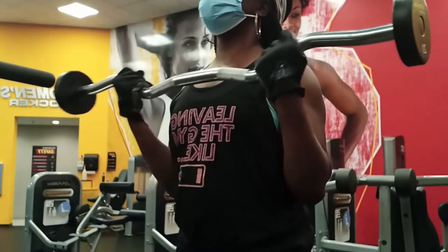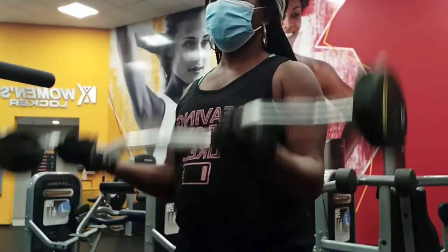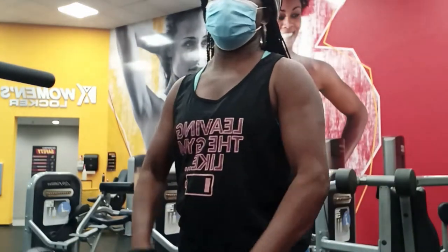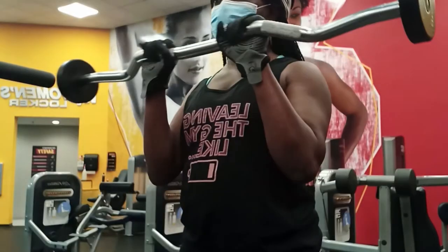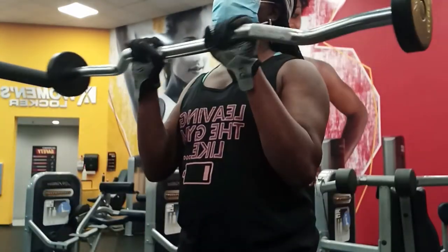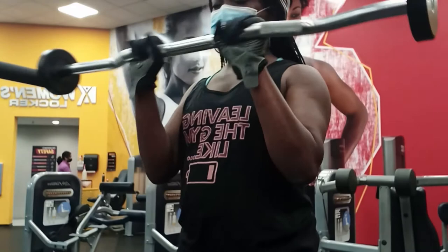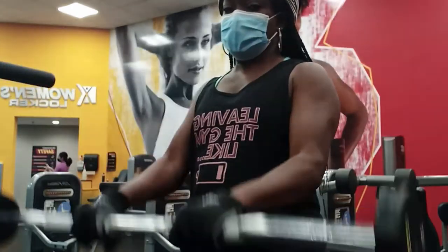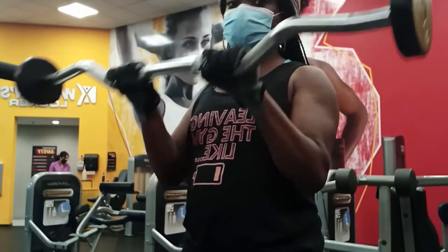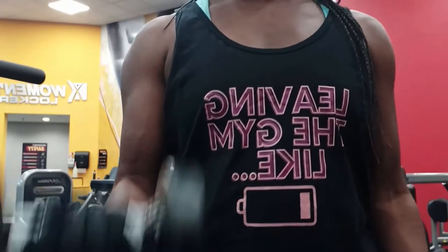I decided to try the EZ bar. I have not done this in a long time, like probably two years. It gives you a different feel, different angles. You guys can see how I'm holding it — that also works your forearms. I have really small forearms and I try to work everything. I'm really glad I got this bar. I did a lot of exercises using it, targeting my biceps and my forearms.